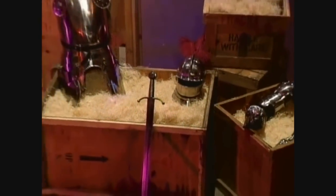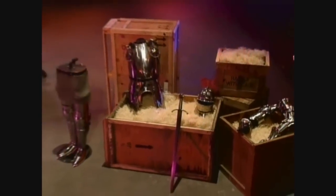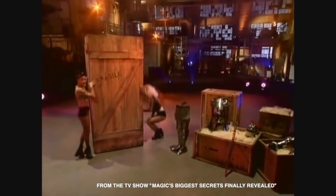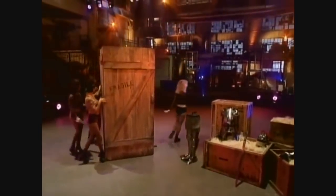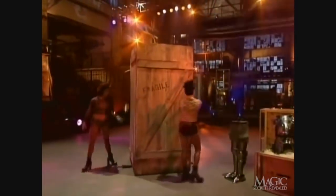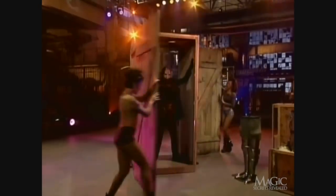For his next trick, the masked magician will bring this ancient suit of armor to life. His assistants wheel out a large crate and move it into position. Both the front and back doors are opened, and the magician makes his entrance.